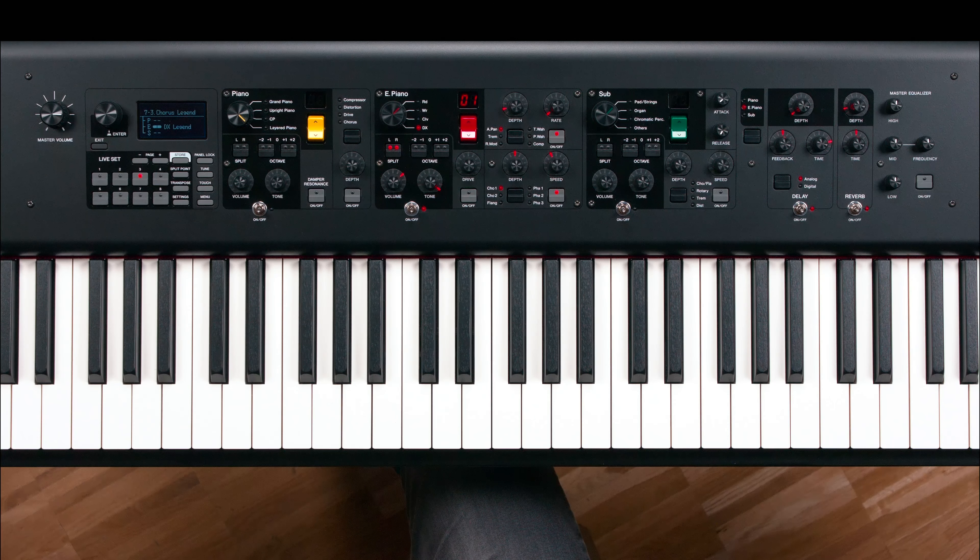With the addition of an expression pedal, you can have complete control over the volume of your layers. To set this up, you will add a new voice as a layer from the subsection.